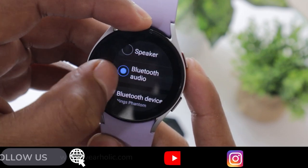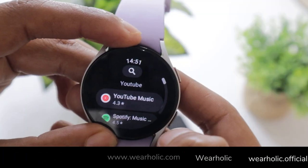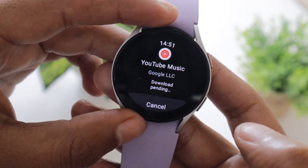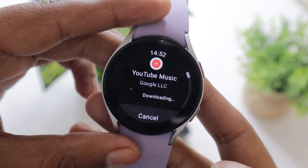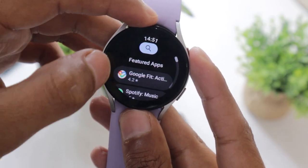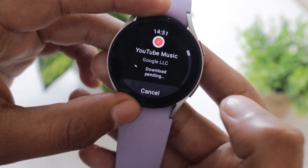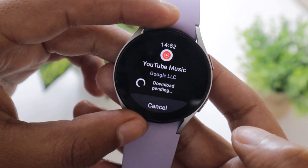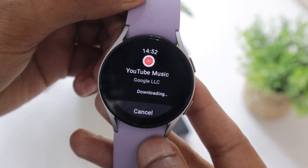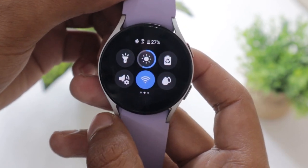So that is how you can add songs to Samsung Galaxy Watch 5 and play music from it. Now let me show you how you can play YouTube Music from Samsung Galaxy Watch 5. To use it, you will have to download the YouTube Music app on your smartwatch. Open the Play Store on your watch and search for YouTube Music, tap on it and then tap on the Install button. If you have not connected your watch to Wi-Fi, it will take a lot of time to download and install, so I recommend you connect your Watch 5 to a Wi-Fi network for faster downloading.